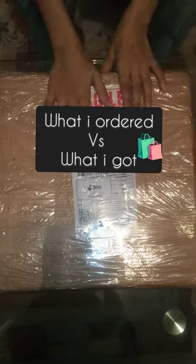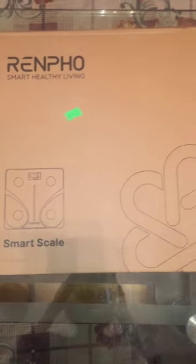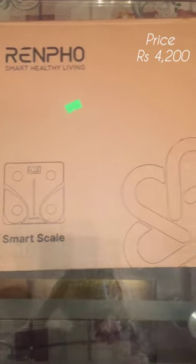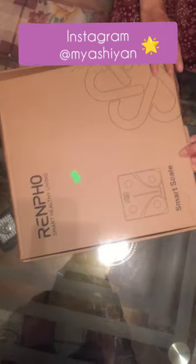Assalamu alaikum beautiful people, welcome to another video of 'What I Ordered vs What I Got.' I ordered this Renfo smart scale from Daraz, so let's jump right into what's in the box.